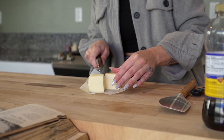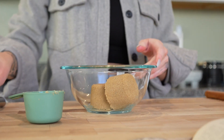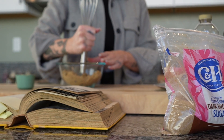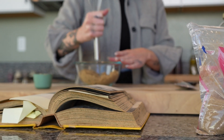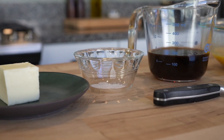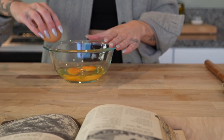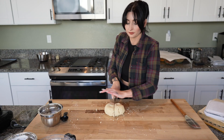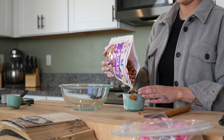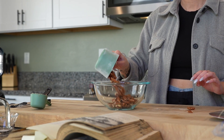For the pecan pie filling, you'll need: 1/4 cup of unsalted butter at room temperature, 2/3 cup of brown sugar firmly packed — I use dark brown sugar rather than light; it gives more of an earthy, molasses-y flavor, but you can switch between the two. Also: 1/4 teaspoon of salt, 3/4 cup of dark corn syrup, 3 eggs beaten and at room temperature, 1 teaspoon of vanilla, half the recipe of pastry dough, and 1 cup of pecan halves. I've tried toasting the pecans first — I actually prefer not toasting them with this recipe.